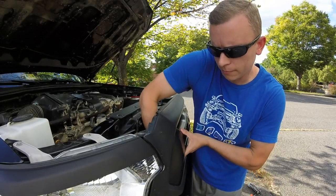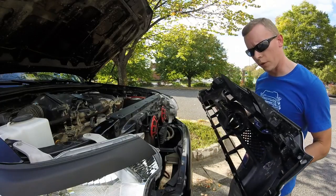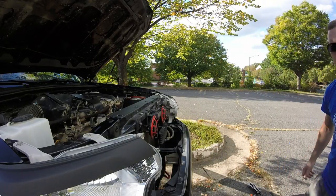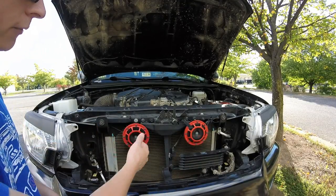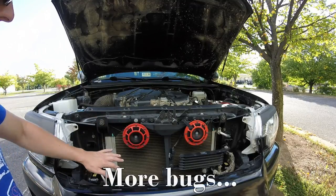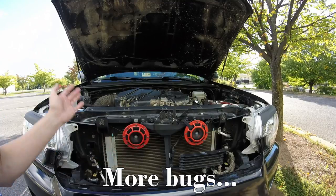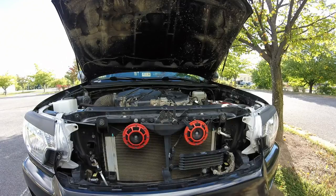One more pop on the passenger side, and as you can see, the whole grille comes out. With the grille off, you can see you have tons of space — like I mentioned earlier, if you want to do horns, if you wanted to take your grille off to paint it. I've seen a lot of people on Tacoma World talk about painting their radiator supports black just so it blends in nicely. You just have a lot more room to work with.